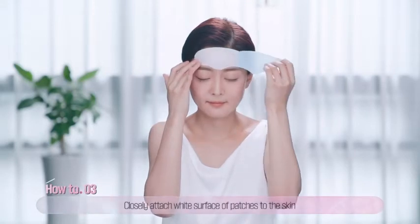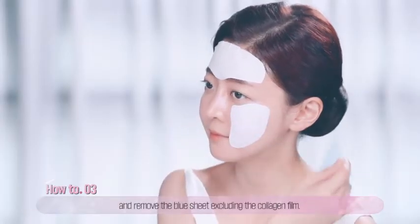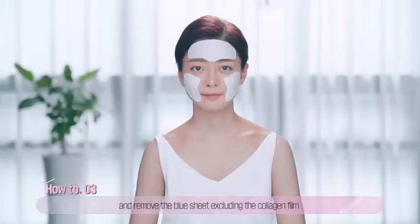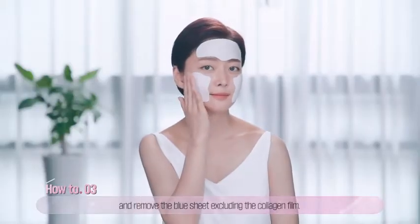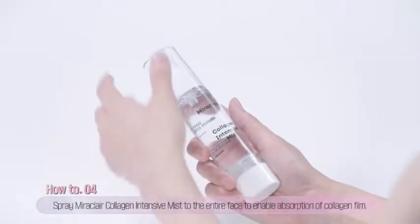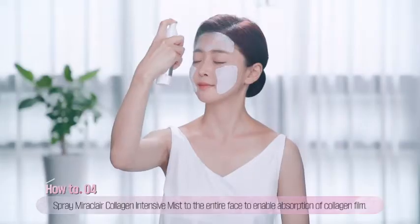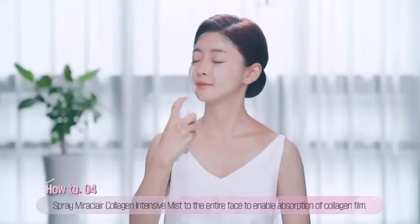Third, closely attach the white collagen surface of the patches to your forehead, area around the eyes, and cheeks before removing all the blue sheets excluding the collagen film. Fourth, spray collagen-intensive mist to the entire face again to enable the collagen film to be absorbed into the skin.